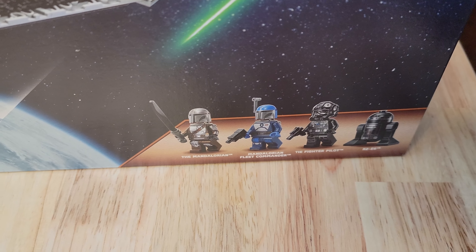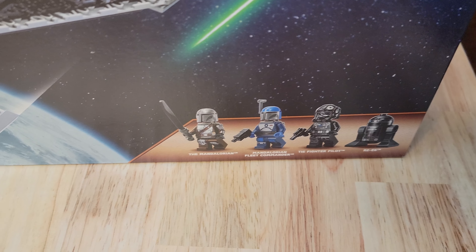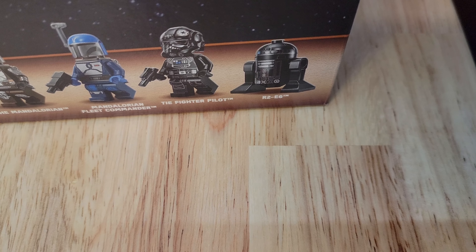Comes with the Mandalorian, Mandalorian Fleet Commander, a TIE Fighter Pilot, and R2-E6.